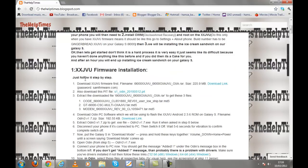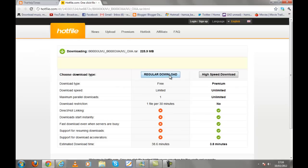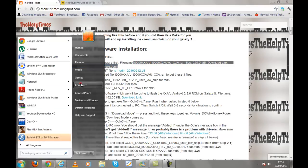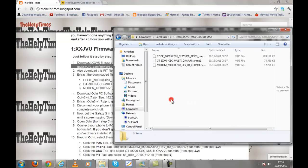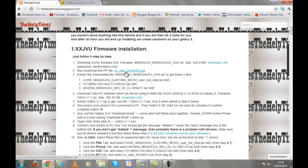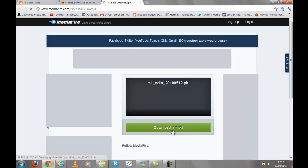In section one, we are doing XXJVU firmware installation. To install it, just follow the link to download the zip file. After downloading, extract it using the password samfirmware.com, go to Hotfile and do a regular download. I have already downloaded it. The extracted folders are shown here. After that, you are going to install a PIT file — the link is also provided here.